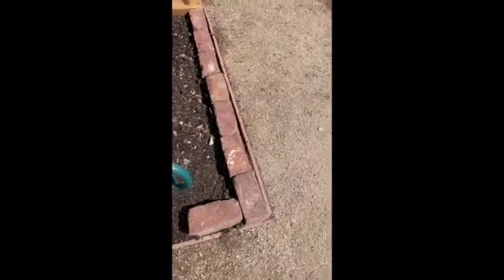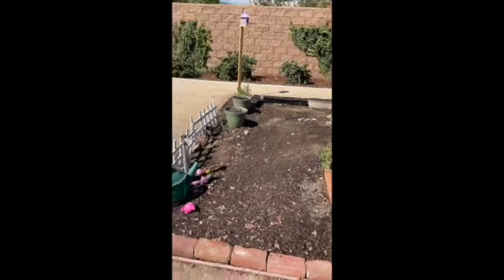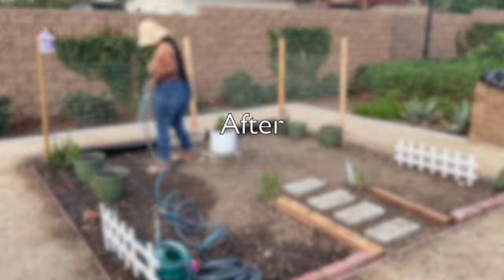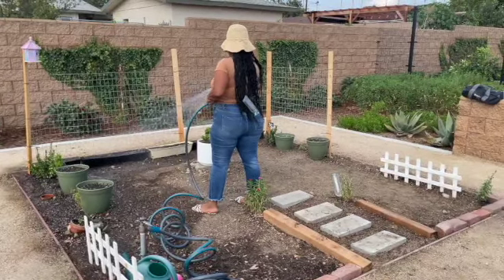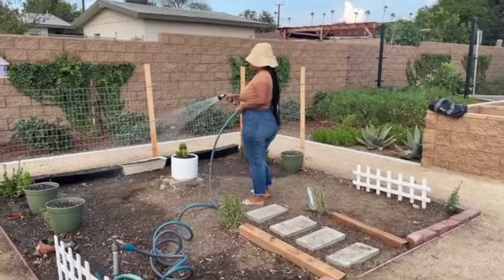I really enjoyed today because the weather was so perfect. My favorite part is that this trellis and this plot is just really becoming a home — it's really starting to feel like ours, and the touch of personality is definitely coming in.